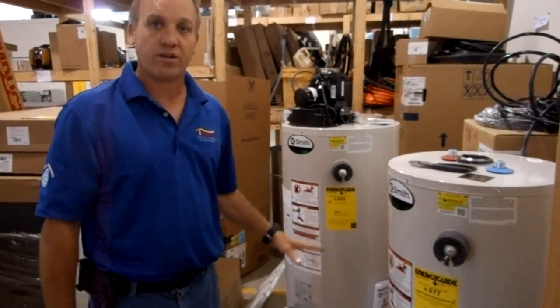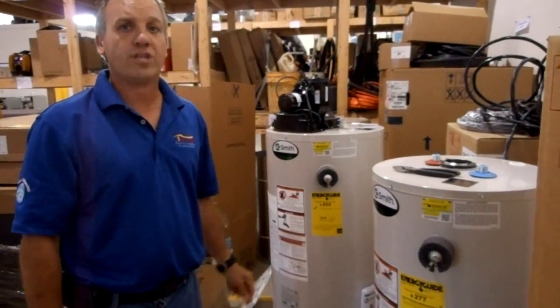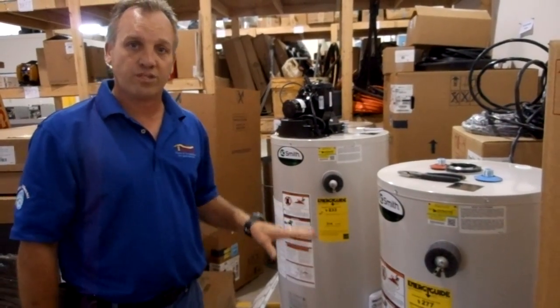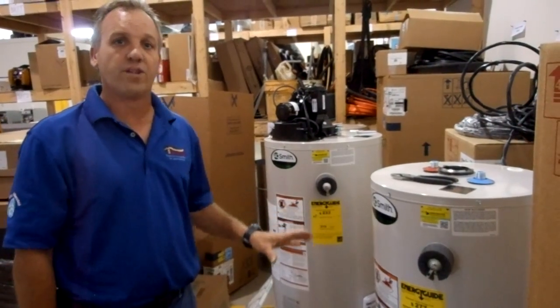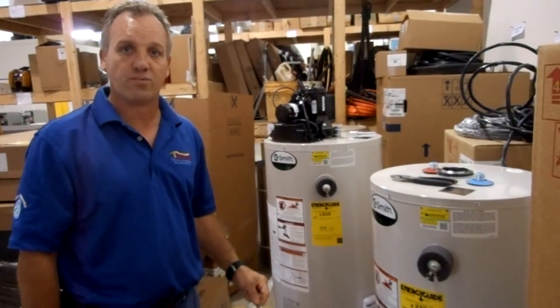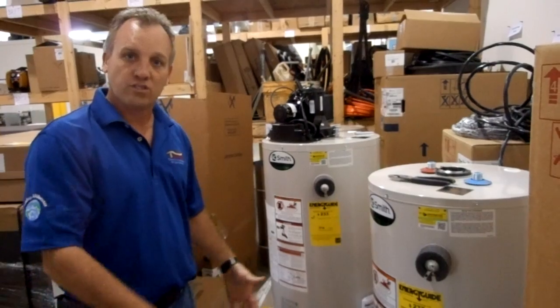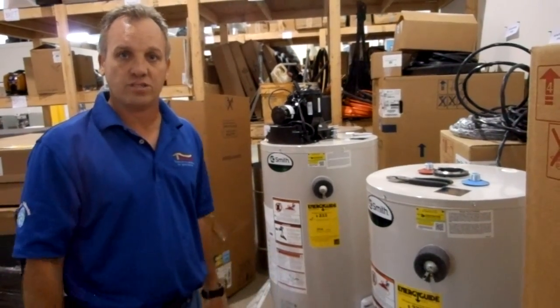There are a couple things going on in the industry. Back in 2003, they had a new safety standard for flammable vapors. So they started changing some things around and created what's called flame arresters — safeties to stop the problem of flammable vapor or flammable liquids spilled underneath or near the water heater from shutting the system down.